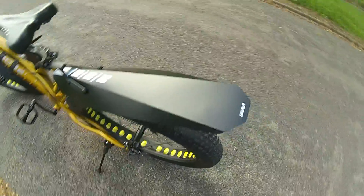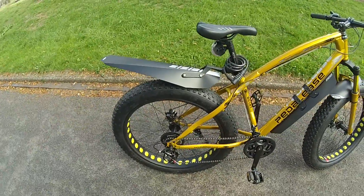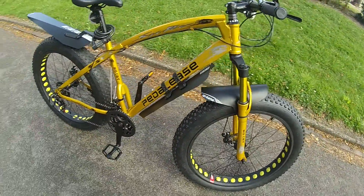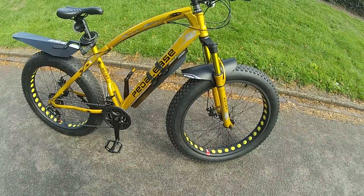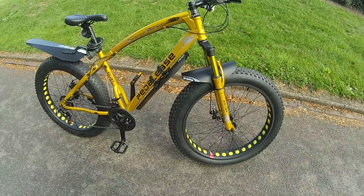I bought some aftermarket fenders because you don't get anything with it — it's about just over 30 quid for the three fenders. Put the right air pressures in the tyres because there wasn't anything in there really; I think there was 10 in the front and 12 in the back, something like that.